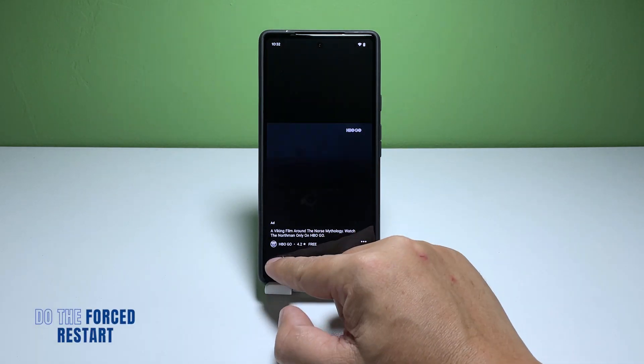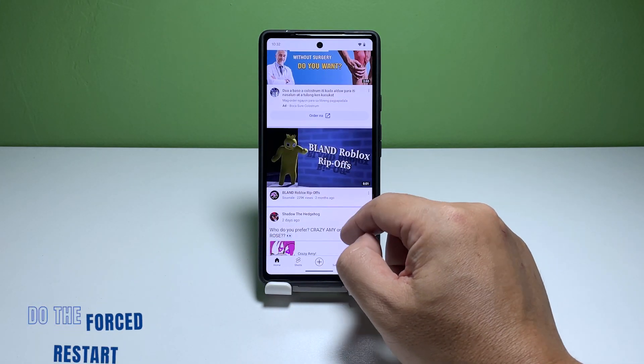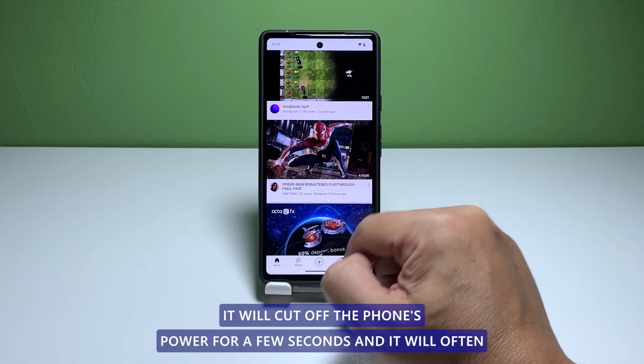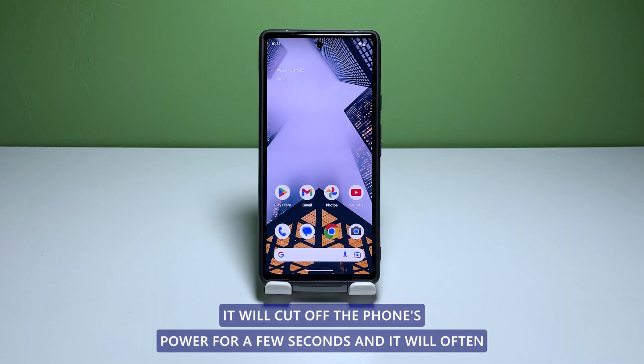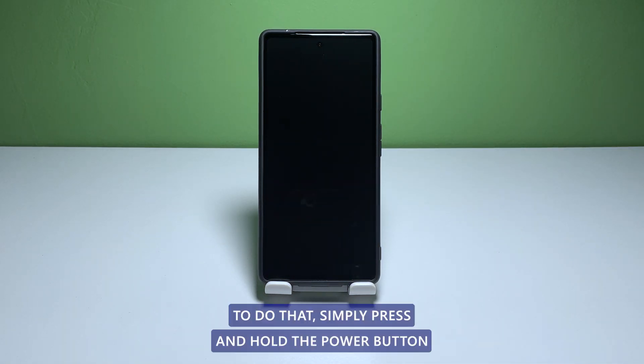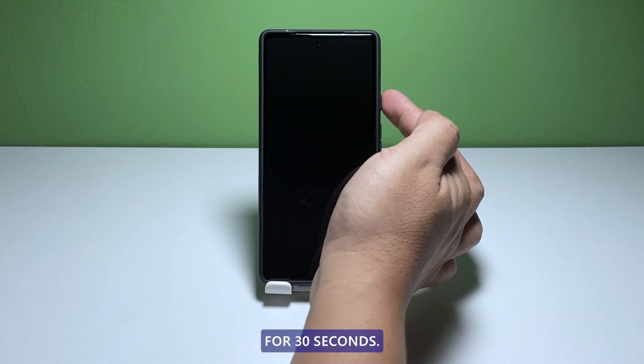First solution: perform the forced restart. By doing the forced restart, you're actually simulating the battery removal. It will cut off the phone's power for a few seconds and it will often make any unresponsive device active again. To do that, simply press and hold the power button for 30 seconds.